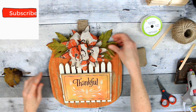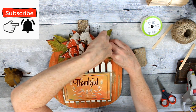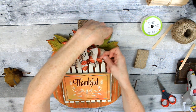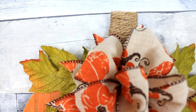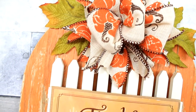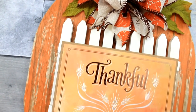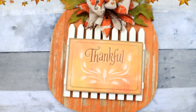This was a Dollar Tree and mainly thrifted pumpkin wall art — little pieces and scraps put together to make a beautiful piece of rustic country farmhouse decor. Distressed picket fence pumpkin thankful sign.